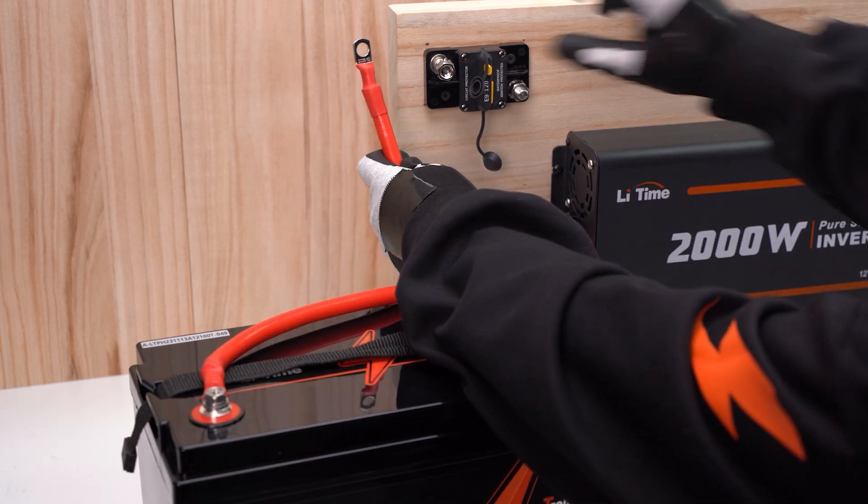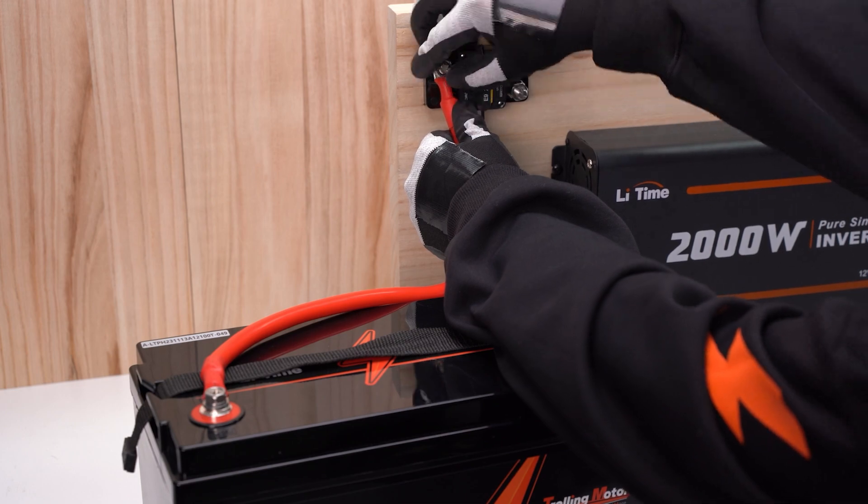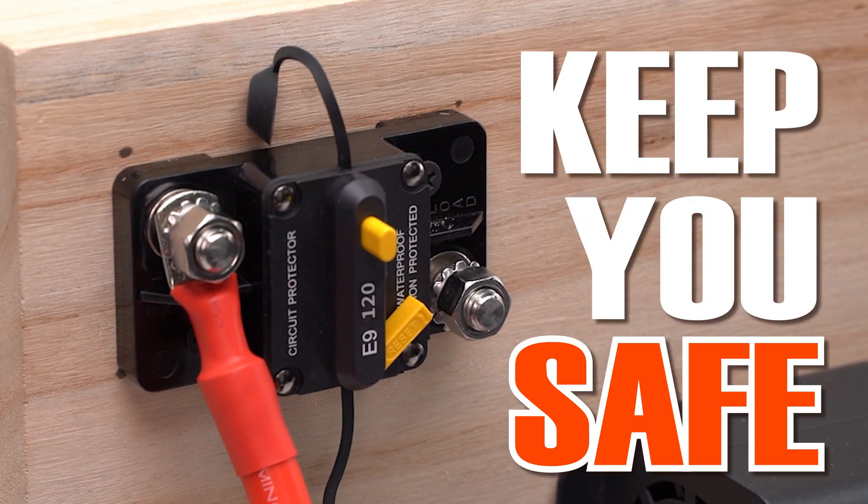Now we connect the breaker and align the end of the red wire with the BAT terminal of the breaker. Repeat what we just did and tighten the bolt, then turn off the breaker. This will avoid sparking when in use.